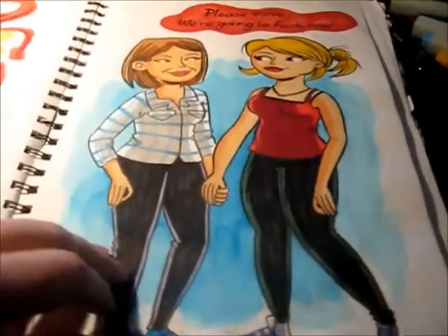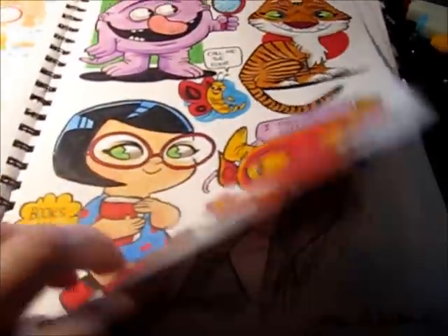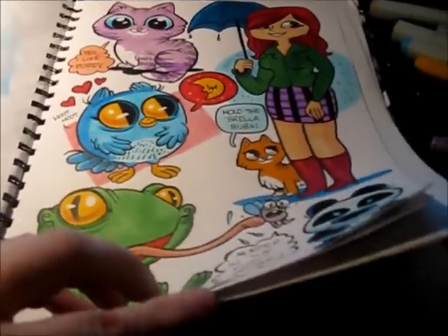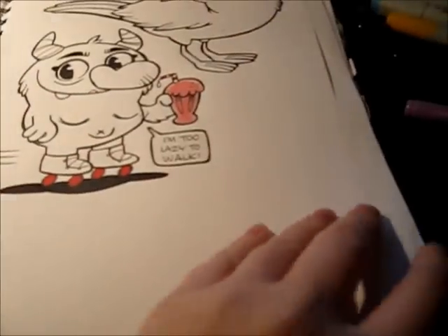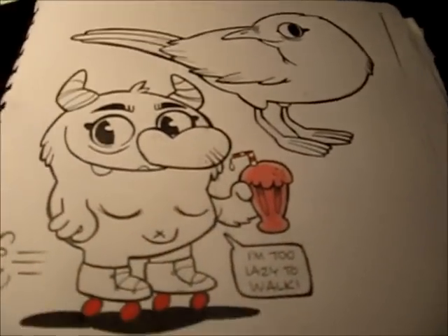This stuff I've posted recently is all usually done with Copic. That was a bit of watercolour I did last night. Also, an important thing before you start — if you're using a sketchbook, make sure to have a page behind it, otherwise it will bleed through, as you can see there. I've done that a few times and it is really annoying.